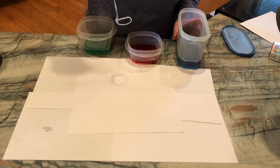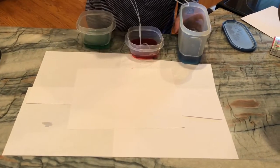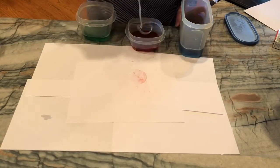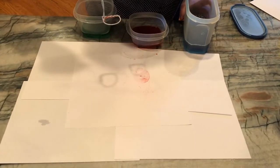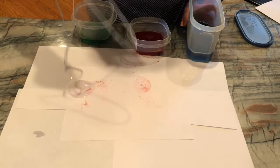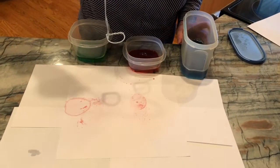What we're gonna do is start with the blue and just blow our bubbles onto our paper. They'll pop and make a design, and we can create a beautiful design by blowing bubbles on our artwork. We may have to pack them a little bit and help them along.